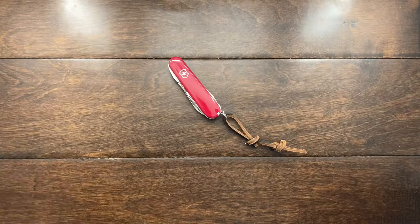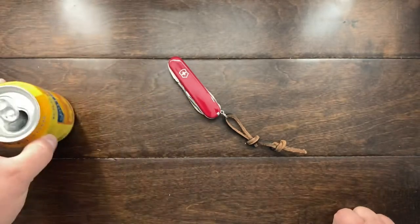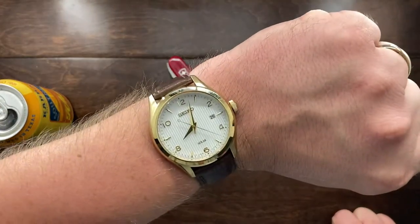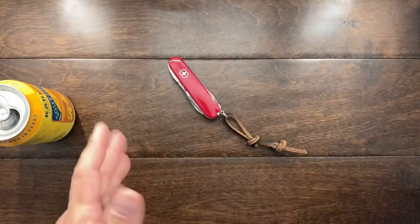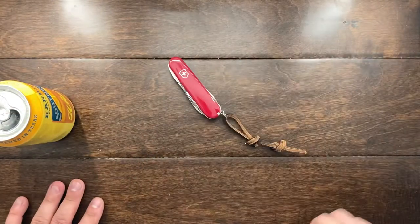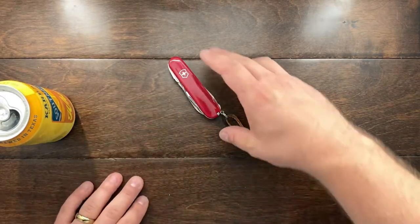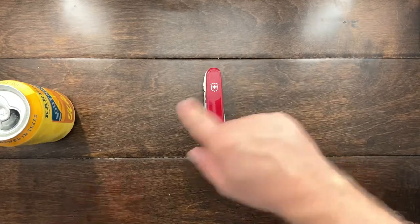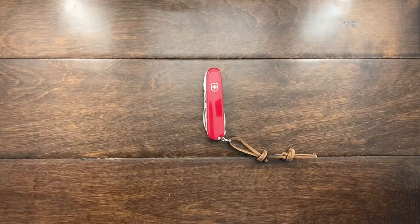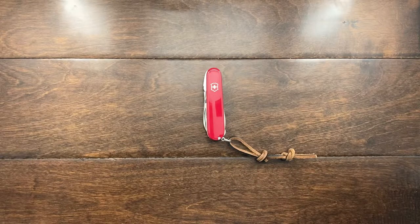Hey YouTube, Mark Kaufman here, and I am still enjoying this CarBock. Don't worry, it's in the evening, it's in the PM, and I'm filming this right after the video that came before it, like I promised, because I am going to be revealing to you what my fourth Victorinox knife actually is.